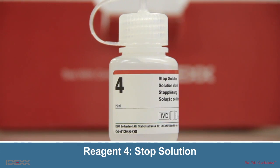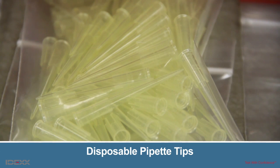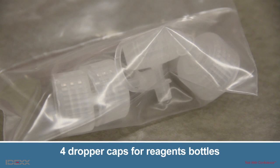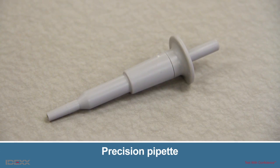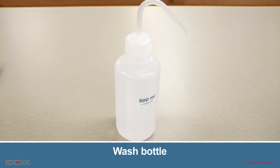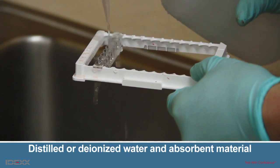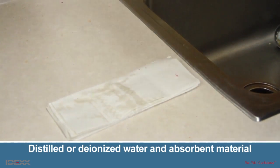Other kit components include a Ziploc bag to place the remaining strips, store strips using the desiccant provided in the foil pouch, 200 disposable pipette tips, and four dropper caps for the reagent bottles. Additional materials needed to run the kit include a precision pipette capable of dispensing 100 microliters, a microplate cover, a wash bottle, distilled or deionized water, and absorbent material for wash steps.